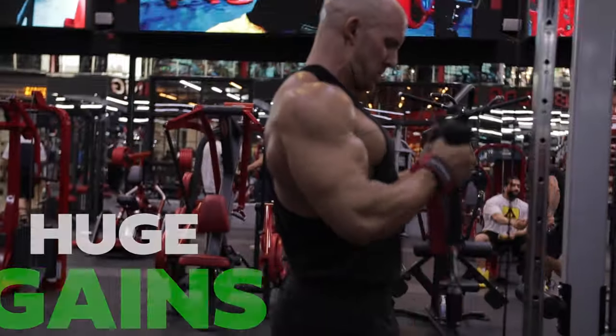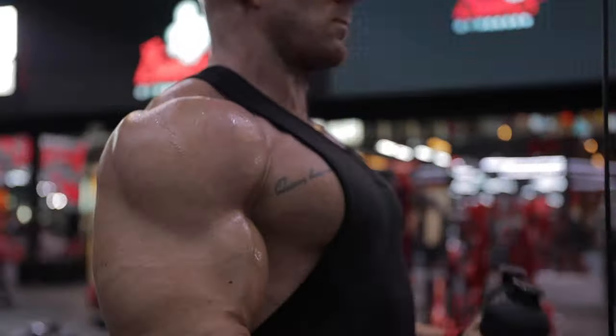Put it this way - it's one tiny sting for an ungodly amount of gains. I got stung by a bee once. It went down the back of my neck. Little bastard.